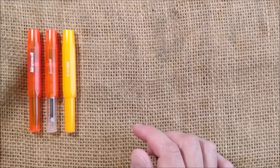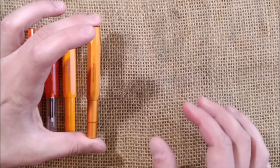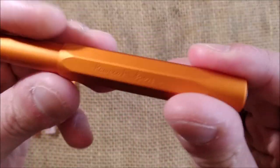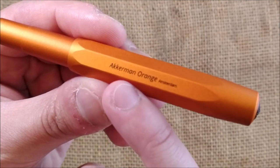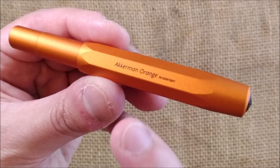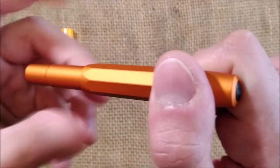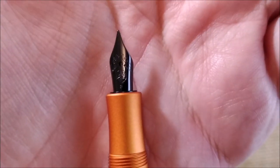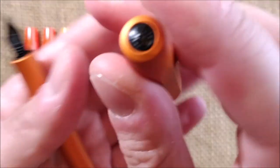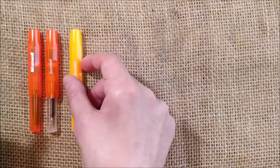The next one is another Kaweco Sport. This one was released in 2021 — it is the Kaweco AL Sport Orange, specifically the Ackermann Orange, an exclusive edition for Ackermann Amsterdam. Like the others it has a steel nib, but the steel nib is black coated, and you also have a black logo on top of the cap instead of the silver-colored logo on the other pens.